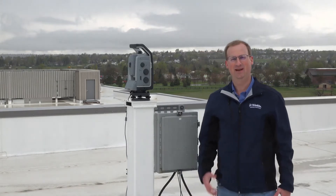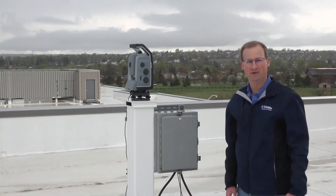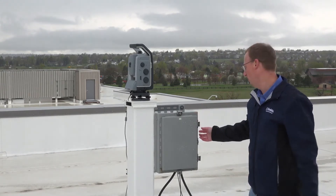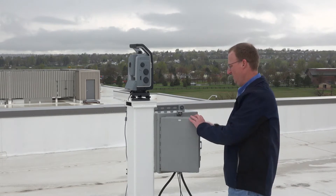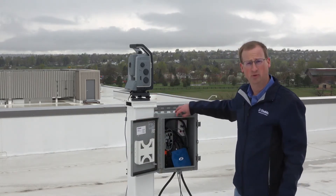Hello, I'm Jared Raska and I'm one of the product managers for Trimble Monitoring Solutions. I'm here on the roof of the normally beautiful Trimble headquarters in Westminster, Colorado. I'm just taking a look today at our total station which is set up to do real-time monitoring.